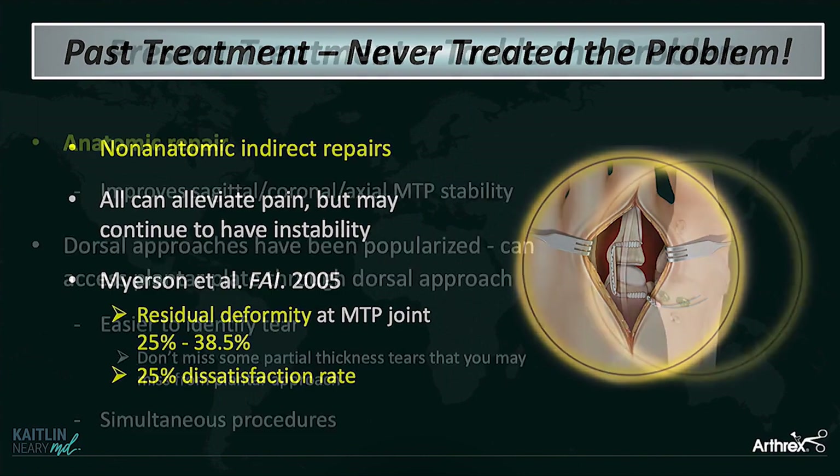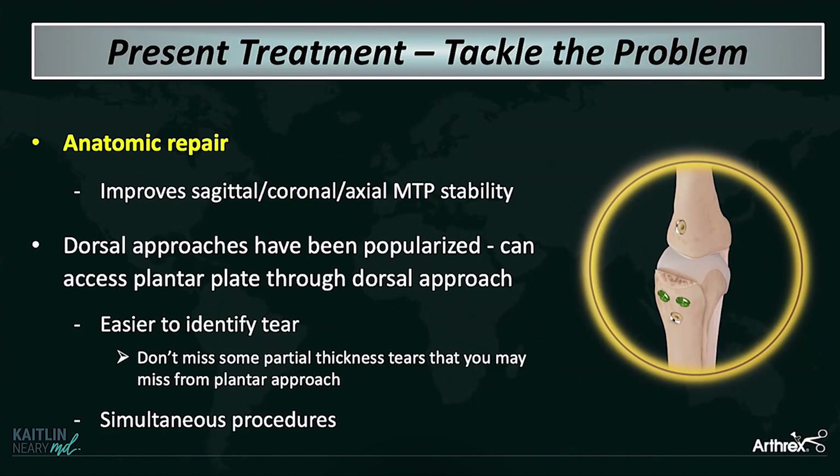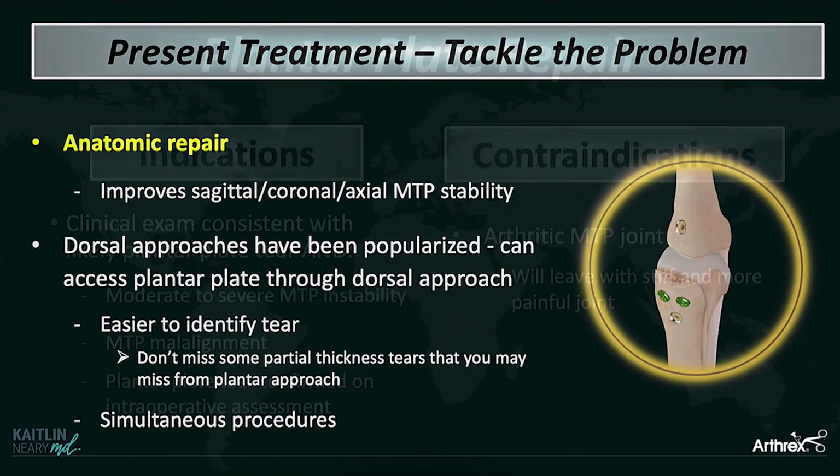So obviously that's a problem. Now we've morphed more into really trying to treat these lesser MTP joints with anatomic repairs, which is really going to help improve the static stability of the joint and improve your outcomes. We do this through a dorsal approach — you can really predictably and easily access the plantar plate dorsally.